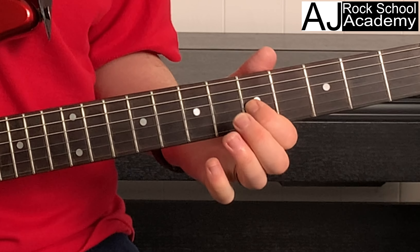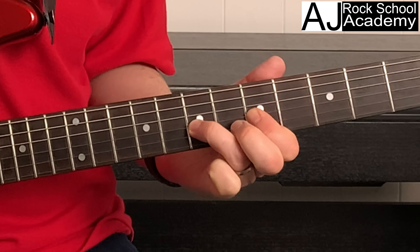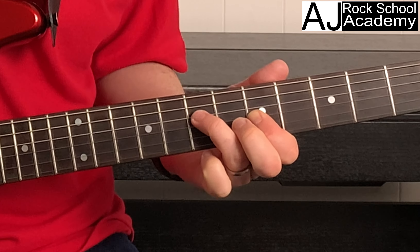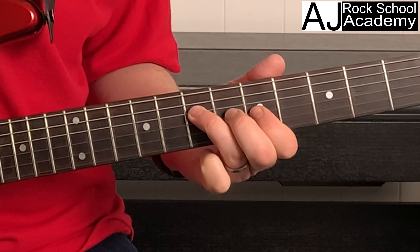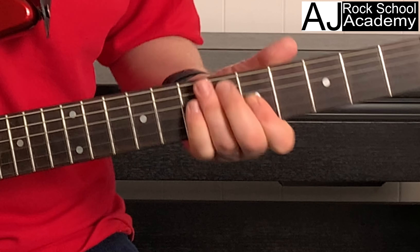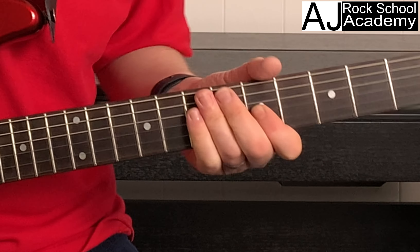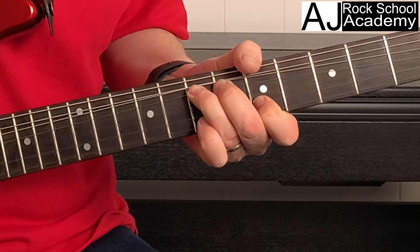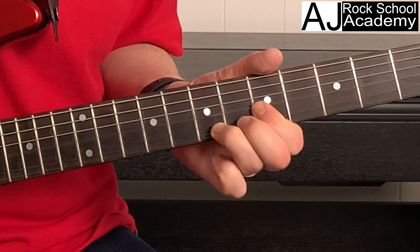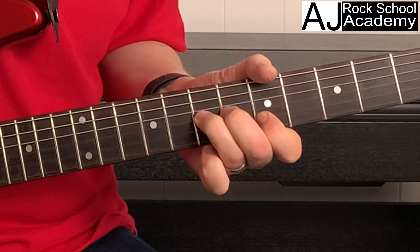Lick number three. We're starting on string three, fret five, hammering on to fret seven on string three, then pulling off again, playing fret seven, back to fret five, over to string four fret seven, back to string three fret five — but we're going to slightly bend it out of tune slowly.